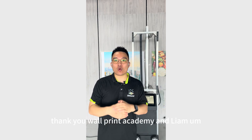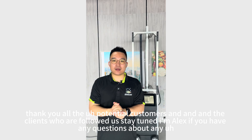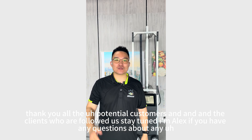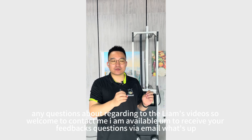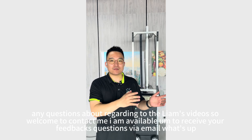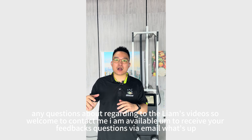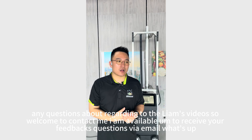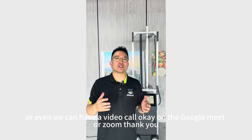Thank you to Open Academy and Liam, and thank you to all the potential customers and clients who are following us. Stay tuned. I'm Alex — if you have any questions regarding Liam's videos or our printers, welcome to contact me. I'm available to receive your feedback and questions via email, WhatsApp, or we can have a video call on Google Meet or Zoom.